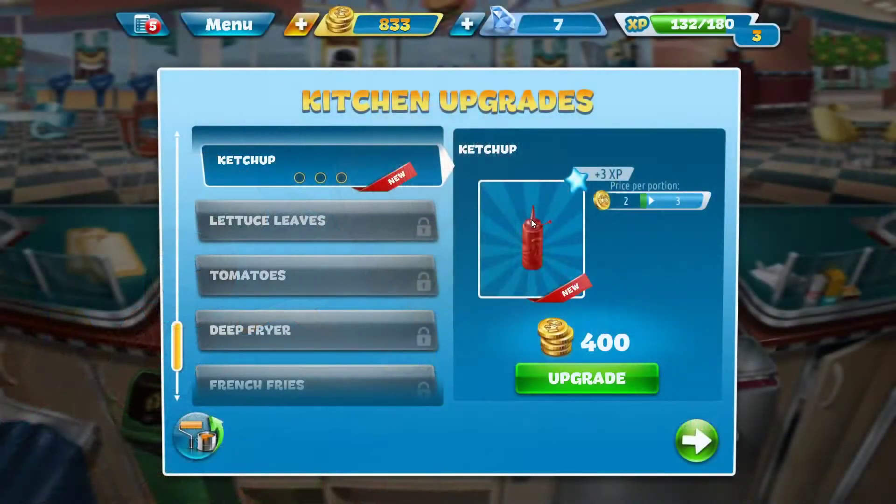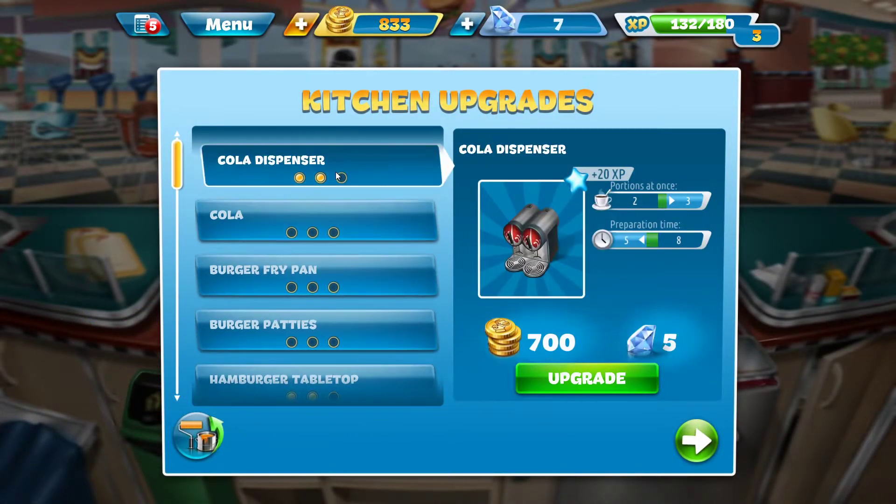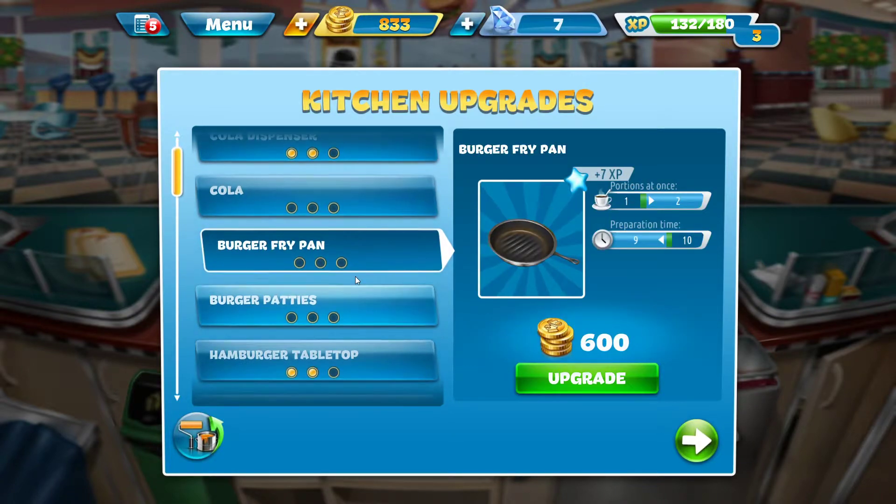All right, guys, it's time for cooking fever. So over here, I got some money, so I don't need a cola dispenser or cola.